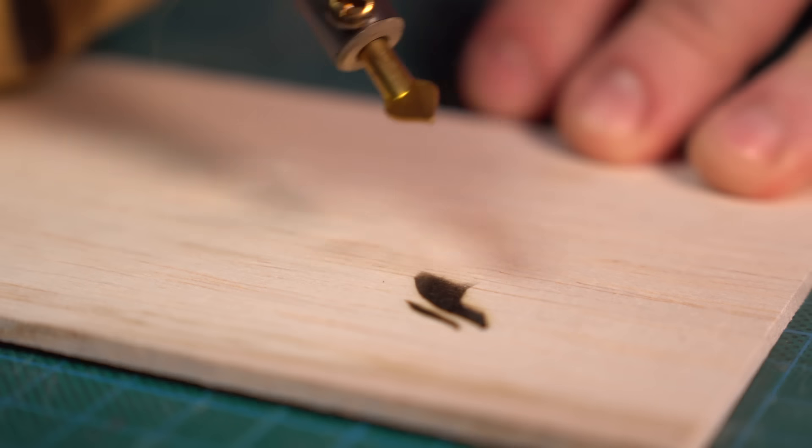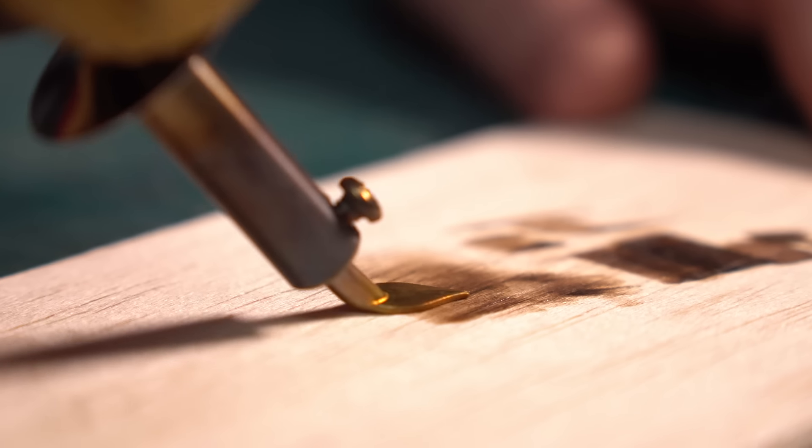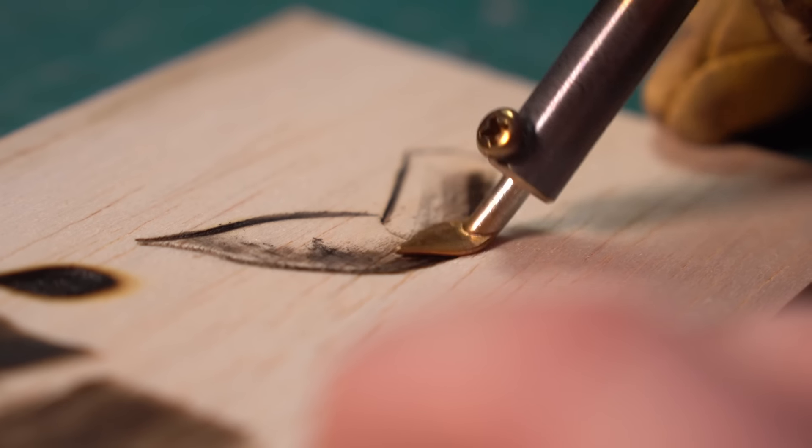Next one I'm going to call — I don't know — the flat iron, the bent pointy end. I have no idea, but I think this one feels better for softer work, slightly shading or more stylized lines. Definitely much harder to control, but it's interesting. I like it.